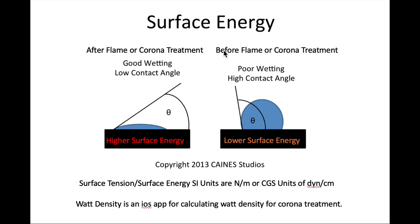On this side of the diagram, before flame or corona treatment, if you put a drop of distilled water on a surface and measure the contact angle, when it's beading up you know it's not wetting very well — the surface tension of the water wants to stay together rather than wet the surface. We call this poor wetting or high contact angle. After flame or corona treatment, you get good wetting or a lower contact angle — it flattens out and tries to wet the surface. This is a higher surface energy situation.